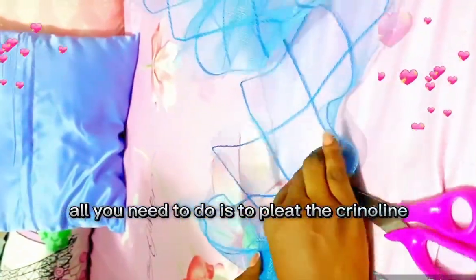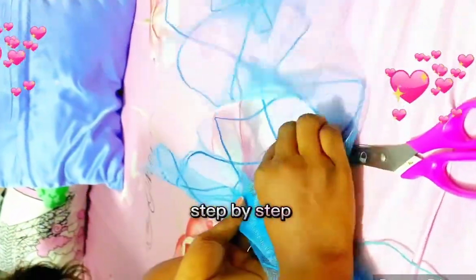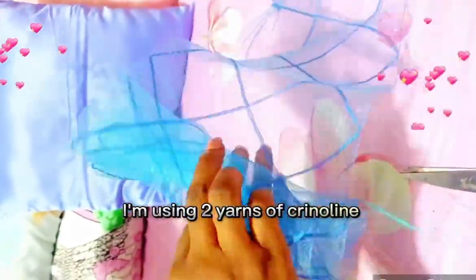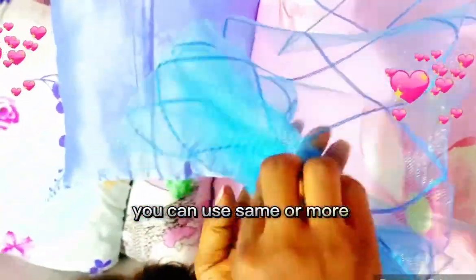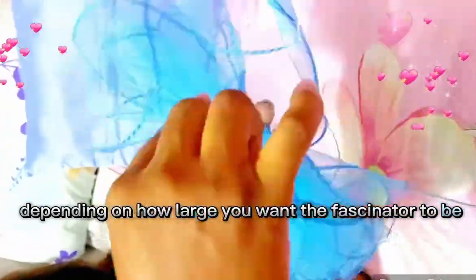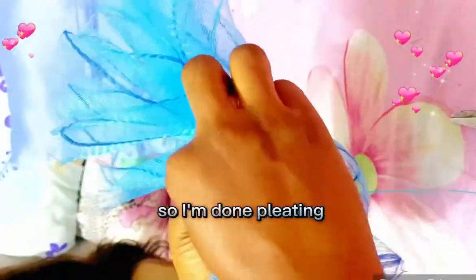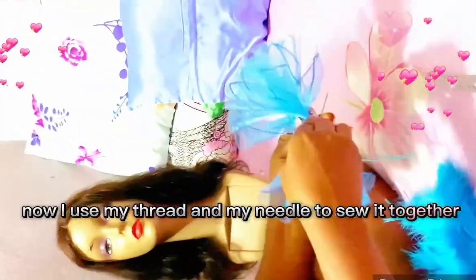All you need to do is pleat the crinoline step by step. In this video I'm using two yards of crinoline. You can use the same or more depending on how large or how catchy you want the fascinator to be. I'm done pleating now, and I'll use my thread and needle.